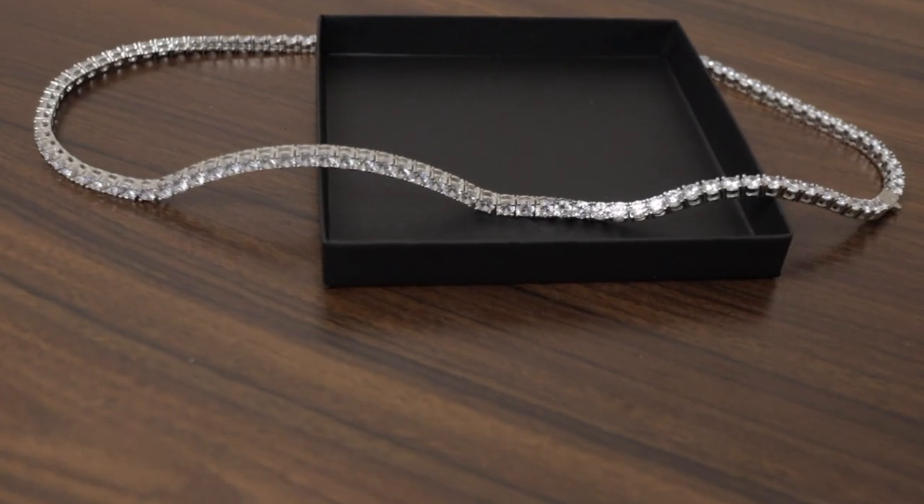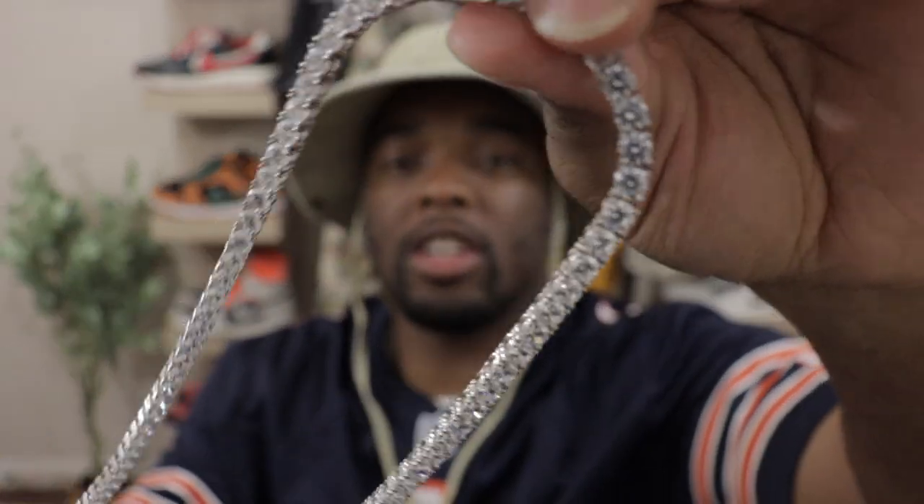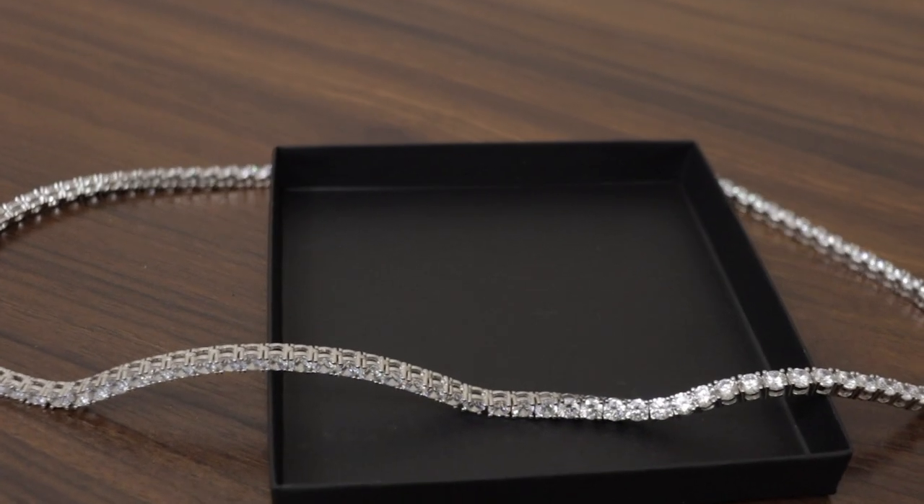Last but not least, saving the best for last — you have the Bring Bow, your 5-millimeter iced out tennis chain. This is something a lot of people like to wear, very trendy especially for outstanding fashion. This is 5 millimeters, going for $155. What I got here is your 16-inch chain, and yes this is brass and CZ. From first look, this boy does look pretty icy — the shine on here is crazy, it's eye-catching.